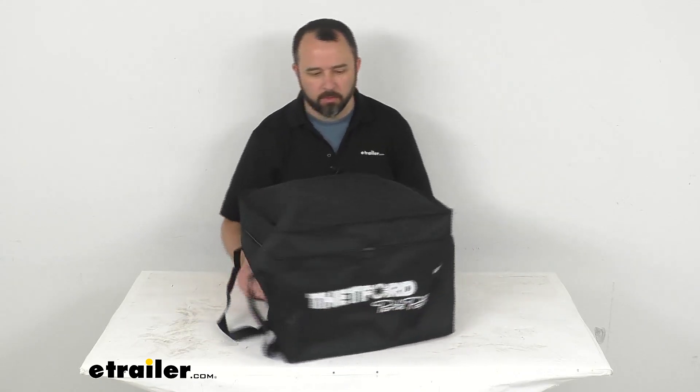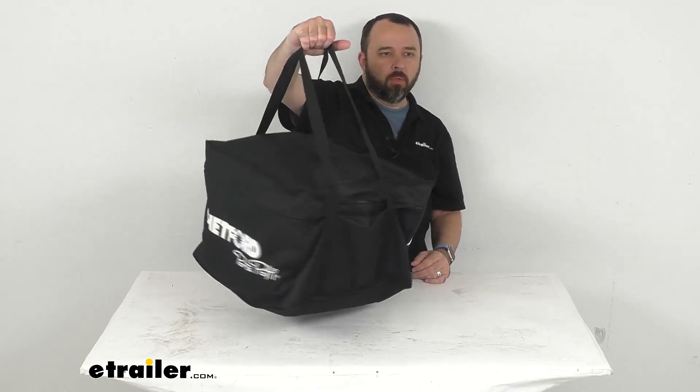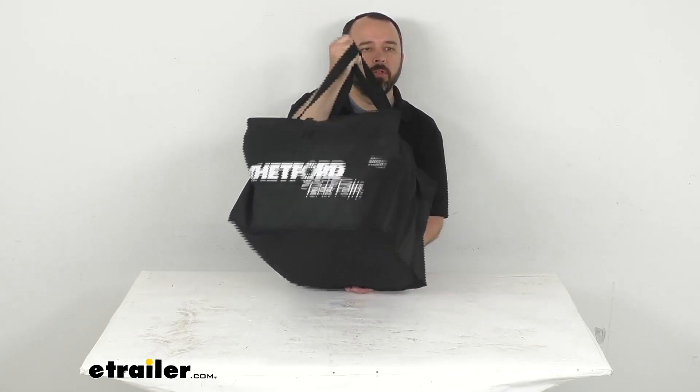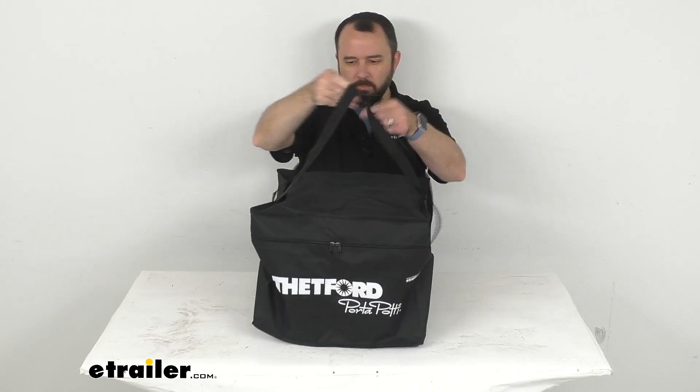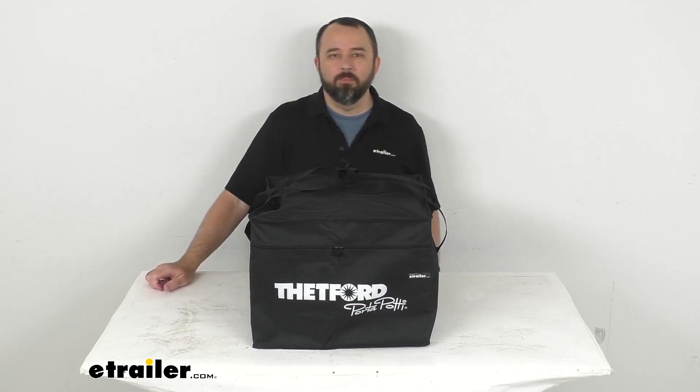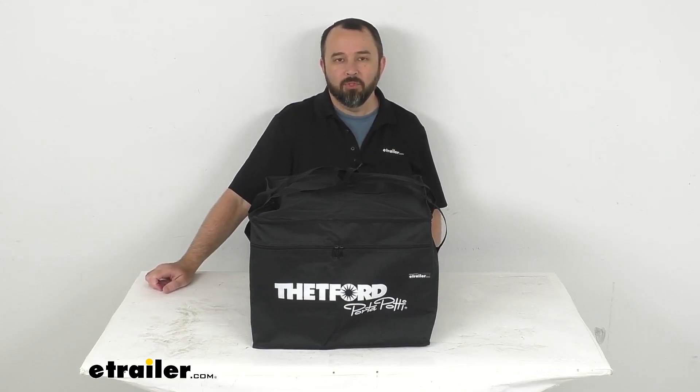So this is going to be a great addition for transporting your toilet. Again, this is going to work with the Porta Potty 135, 335, and 345 — I'm using the 345. Very easy to use and easy to transport. I think that's going to wrap up our look today. I do hope our time together was helpful for you. My name is Andy, thank you for joining me.